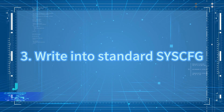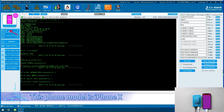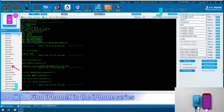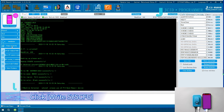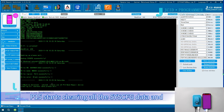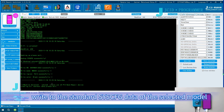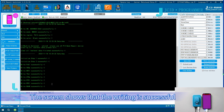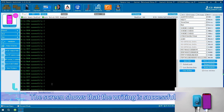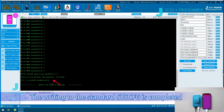To write to Standard Cisco, the full model is iPhone X. Find iPhone X in the iPhone series and click Write Cisco. P15 starts clearing all the Cisco data and writes the standard Cisco data of the selected model. The screen shows that the writing is successful and the writing to the standard Cisco is completed.